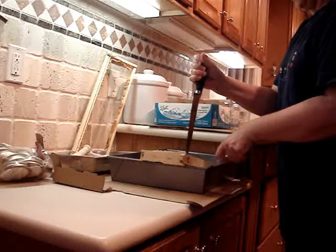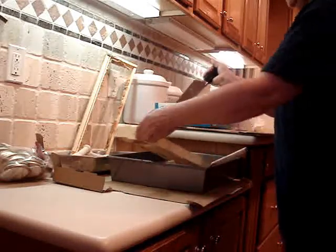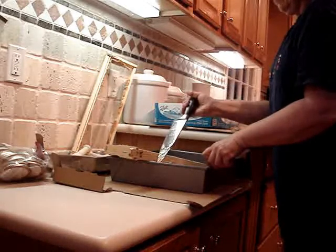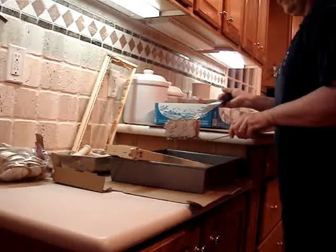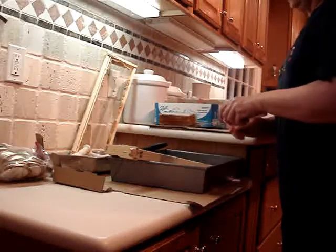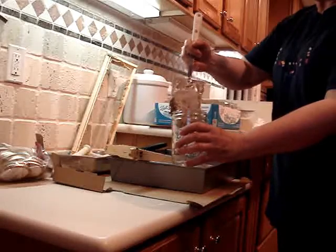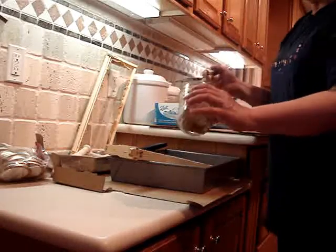I want the comb to fall onto the spatula, so I put the spatula right under this comb and it falls right onto the spatula. Then I'm ready to put it into the jar — I take it over to the jar and slide it in like this, oriented just like it is in the hive. And now it's ready.